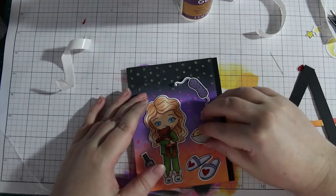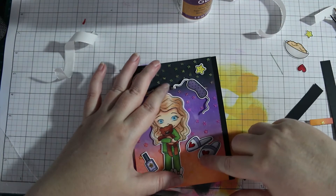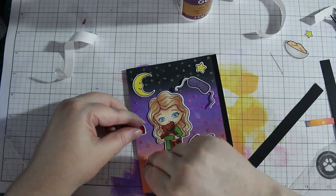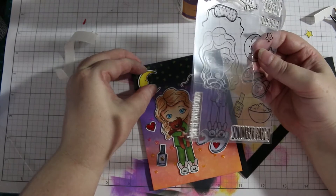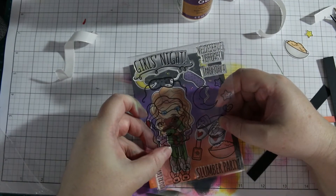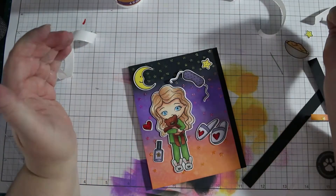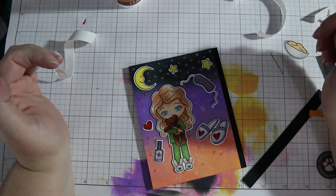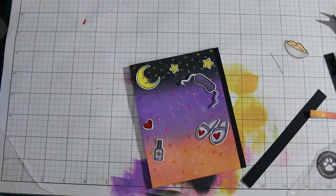Here I'm seeing what placement looks best on the card, faffing about as you do, trying to see which angles for which items look best. Now I'm thinking about how I'm going to place my sentiment — I plan to stack it in the bottom right corner, but later on I decide to run it right along the bottom of the panel.